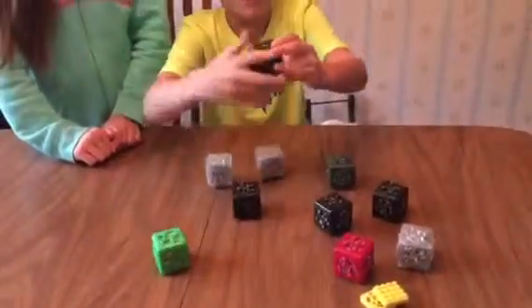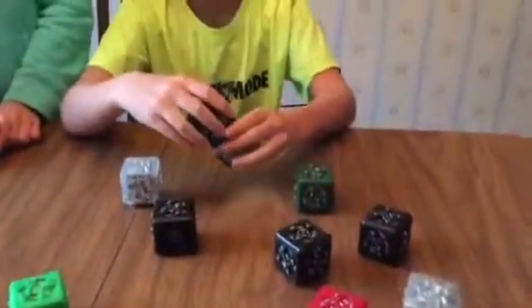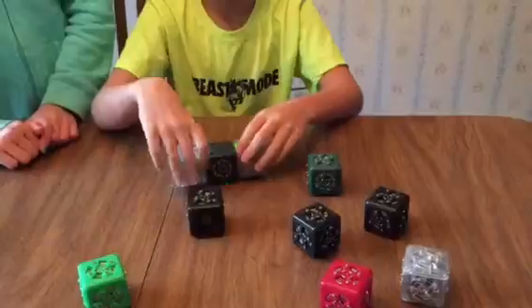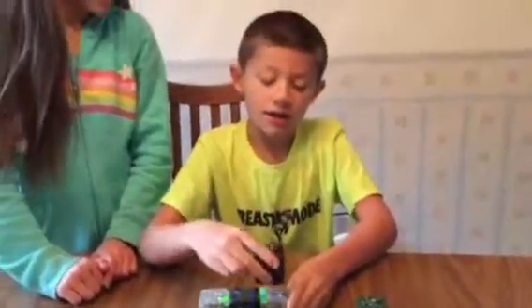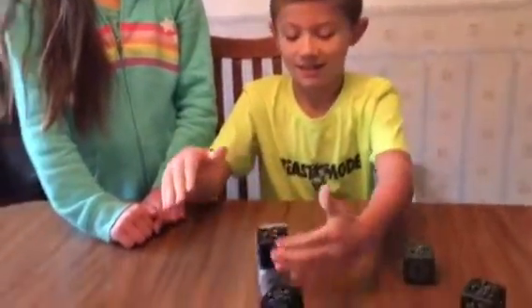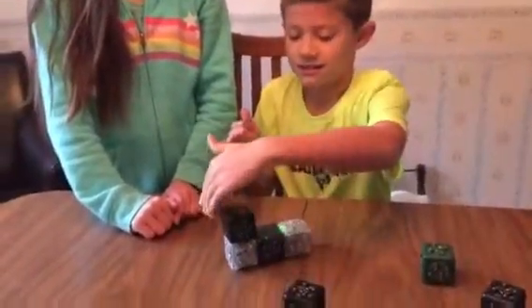And then this one's the battery. So if you connect this to this, it won't go yet because there has to be a sense block. Sense blocks are like... sense in your hand. That's pretty cool.